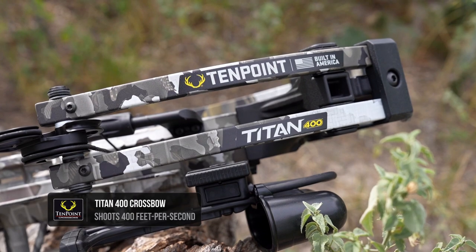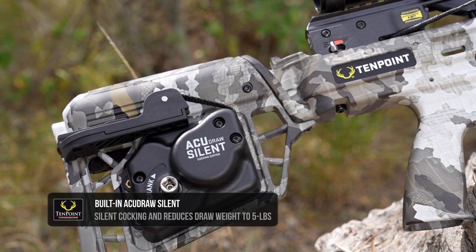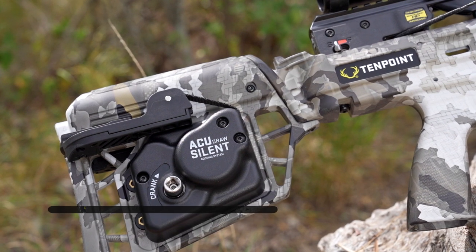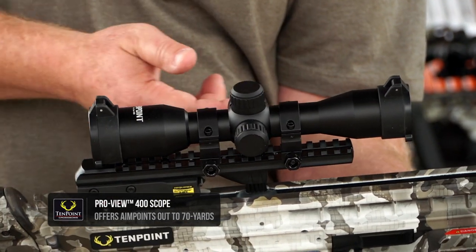It shoots 400 feet per second and has the AccuDraw Silent, so you're going to crank that crossbow with only five pounds of force and it makes no noise when you crank it back.